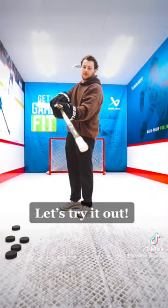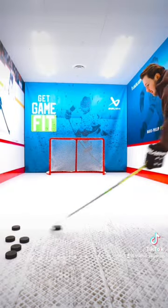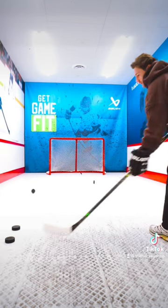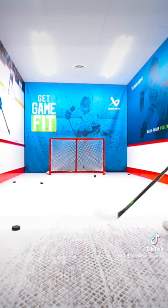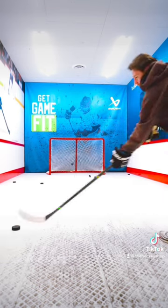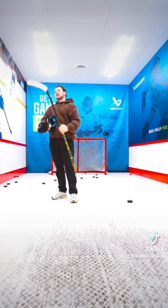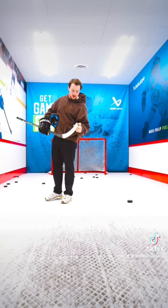Let's try it out. The lizard skin knob is pretty nice, really grippy — I like that. The blade, the open toe is kind of weird.